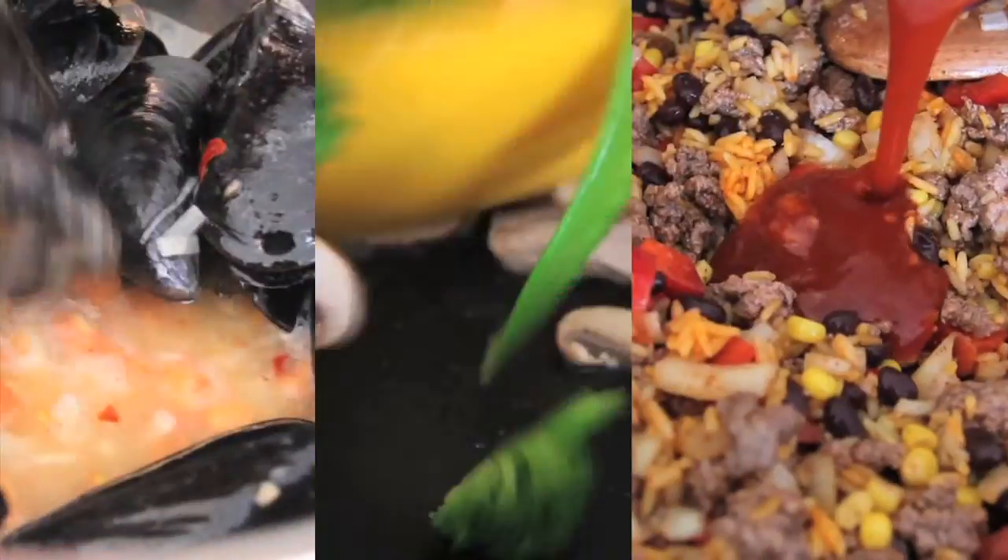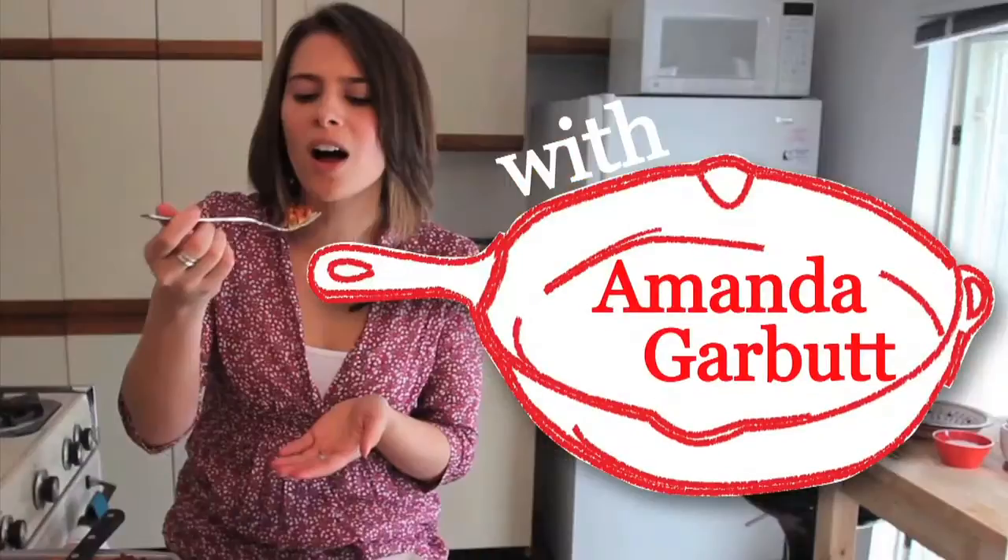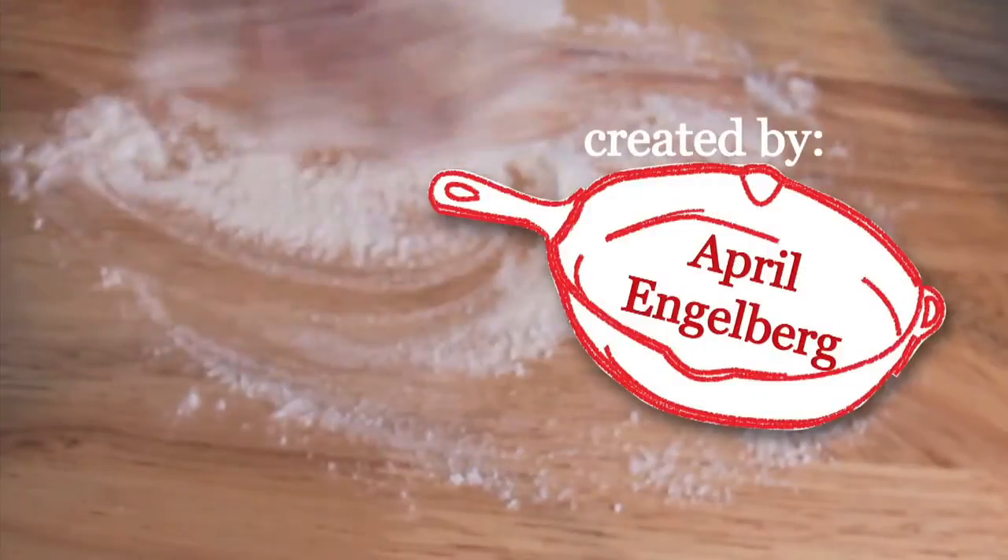Hi, I'm Amanda from The Hot Plate and today we're getting steamy in the kitchen making a gluten-free blackberry pound cake. July is gluten-free month on The Hot Plate and we're really excited about this. We've got lots of friends and family that have a gluten intolerance, so this is all about healthy and fun substitutions.